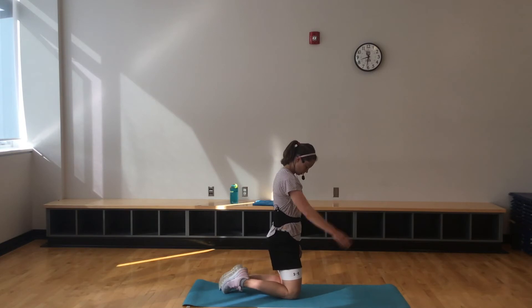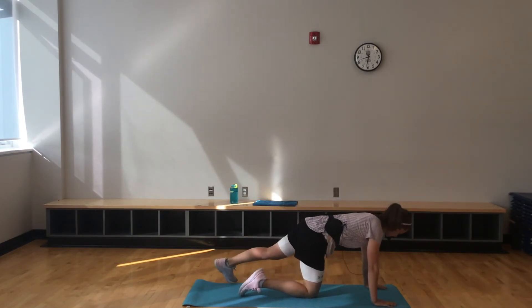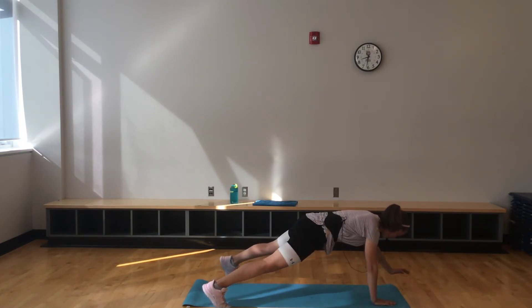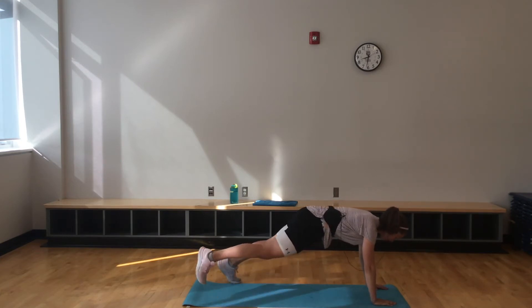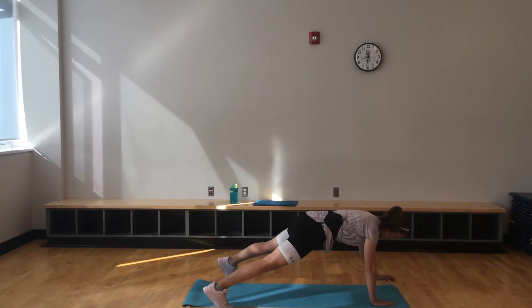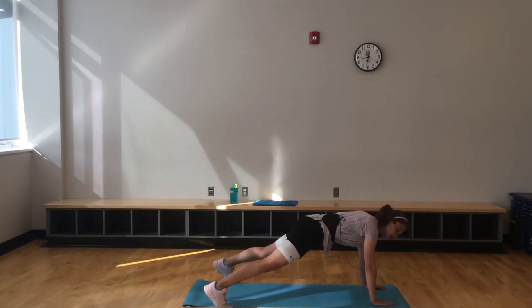Remember, plank — arm comes straight out. Arm up by that ear. If you want a challenge, take that opposite leg up and arm out — only if you want. This is quite a bit of shoulder work, quite a bit of core stability. Halfway. Are you breathing? Me too.